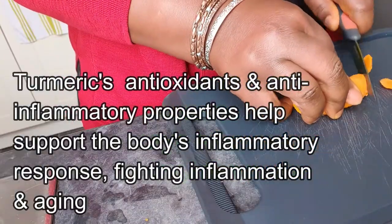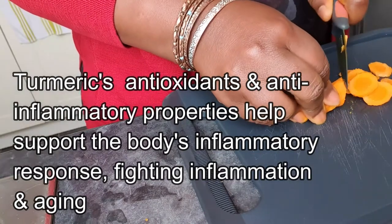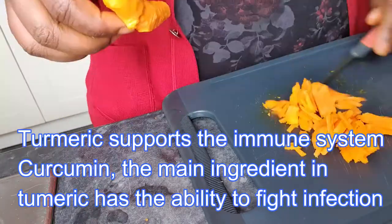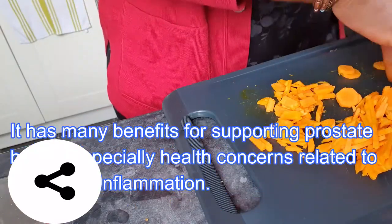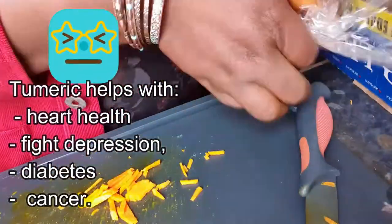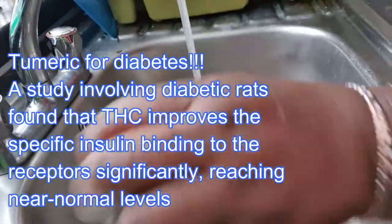Now I'm going to do the turmeric. It colors your hands so make sure you wear gloves to protect your hands. If you have gloves, wear them — you don't want your hands stained. Even if you wash them it takes a day or two for the color to disappear. So just package them the way I did and that's it.